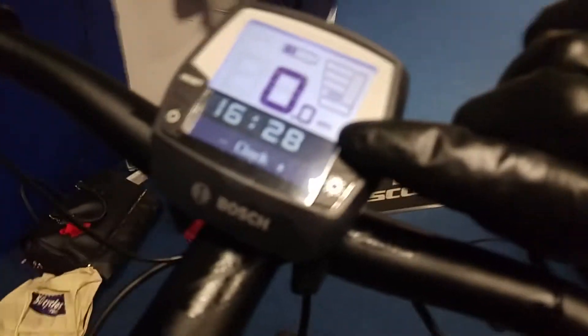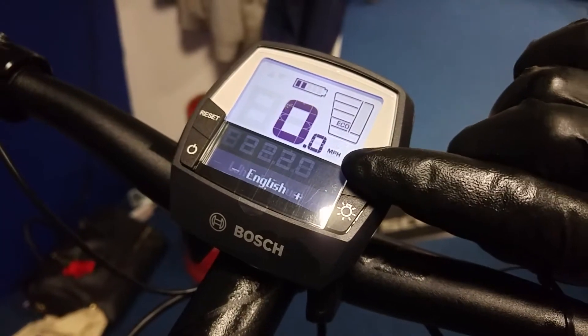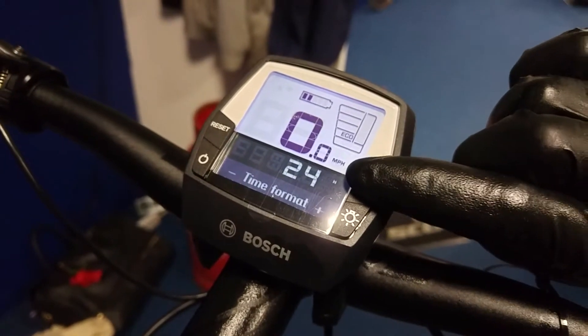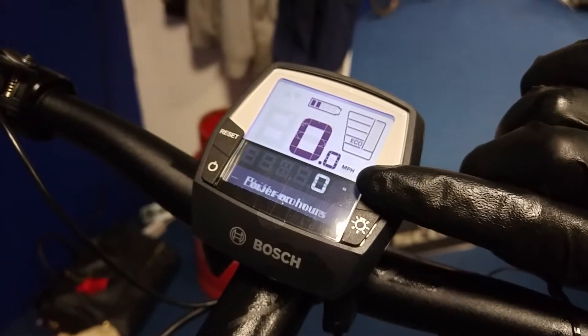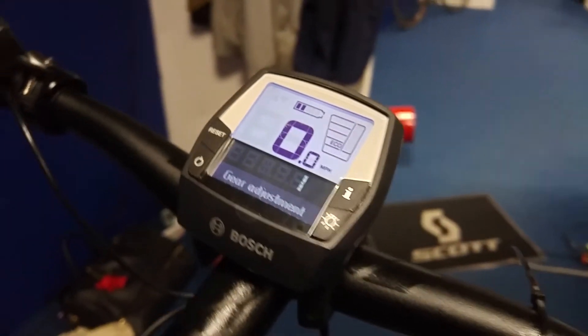I have to push button I until we have gear adjustment.